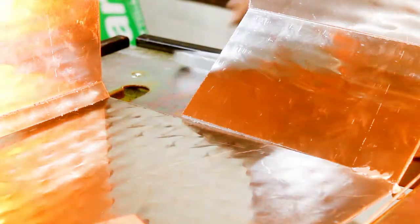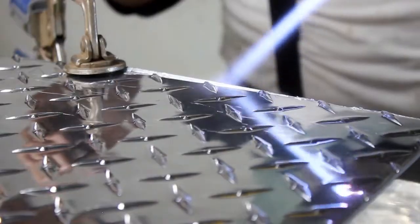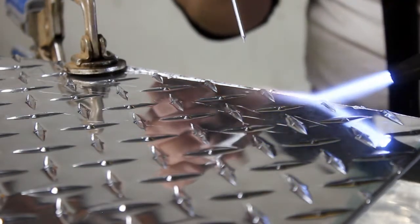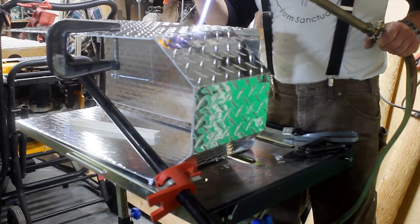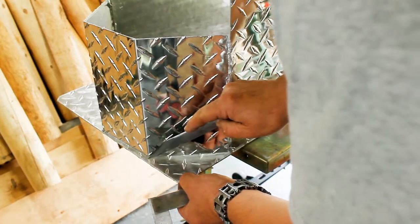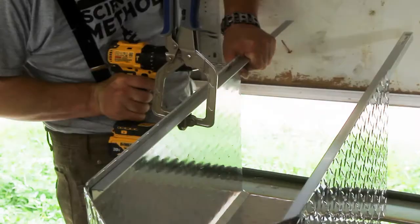Doing some brazing for the areas I couldn't bend. The brazing didn't go as well as I'd hoped — I don't have a lot of experience brazing aluminum, and that might be part of the problem. From my experience with welding, I know that welding sheet goods can be tricky because it's easy to burn right through the material, and that's what happened once or twice.